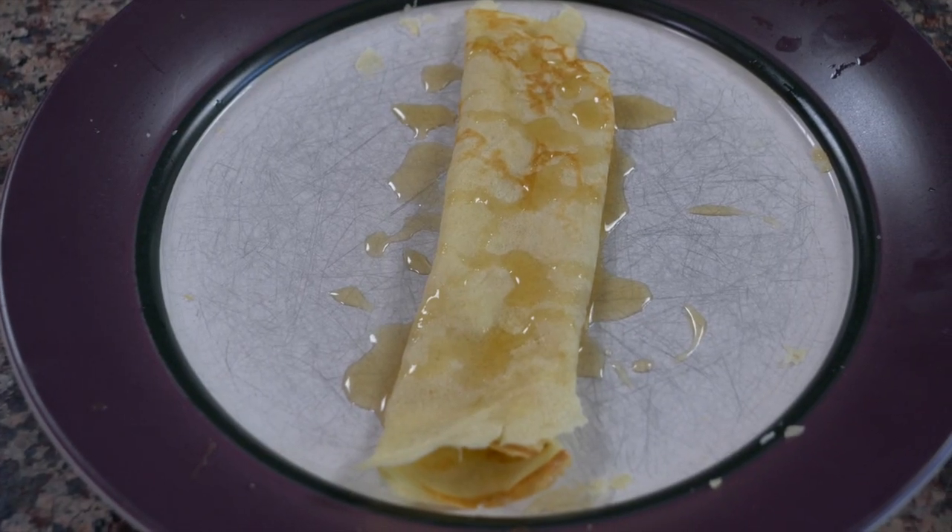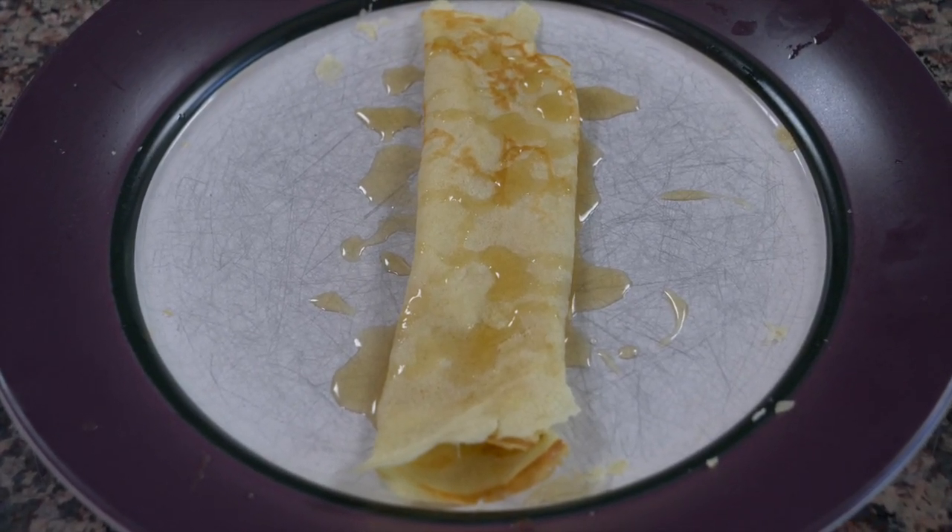What's up everyone? Welcome back to the Foreign Fork YouTube channel. Today we're cooking a meal from Bulgaria — it's a Bulgarian crepe called, excuse my pronunciation, Palachinki. We're going to be filling it with honey, butter, strawberries, and it's going to be delicious.